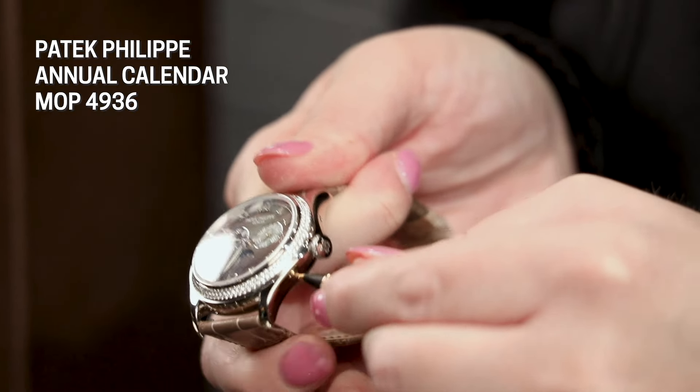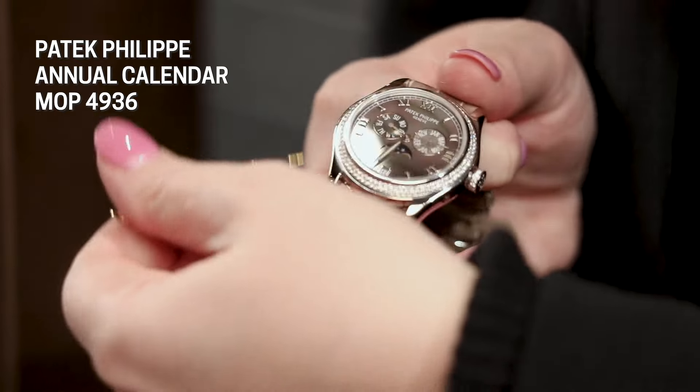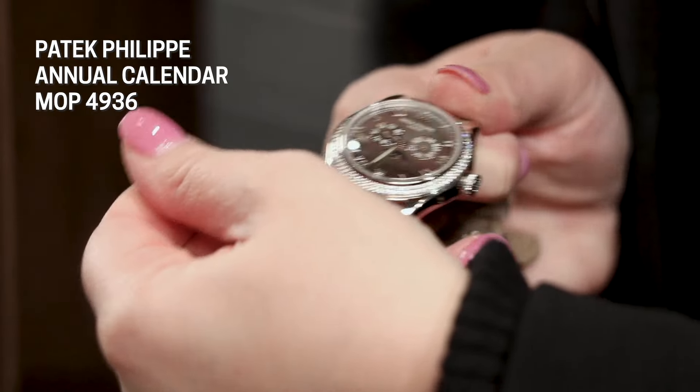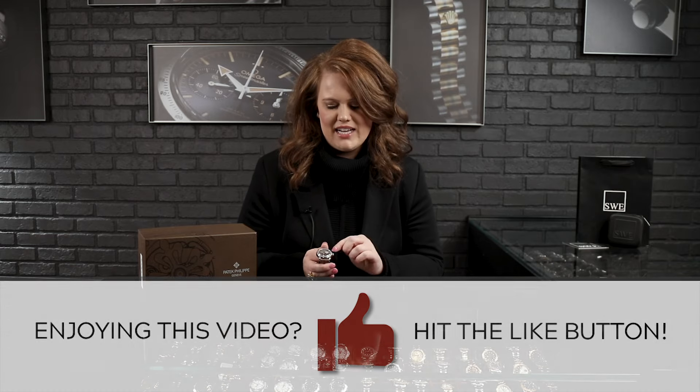For our moon phase it's going to be our last pusher over here. It's a little bit difficult to know exactly what phase the moon is in — a lot of us aren't astrologists — but Patek Philippe has a fantastic guide on their website where you can easily look up what phase the moon's in and set it there.